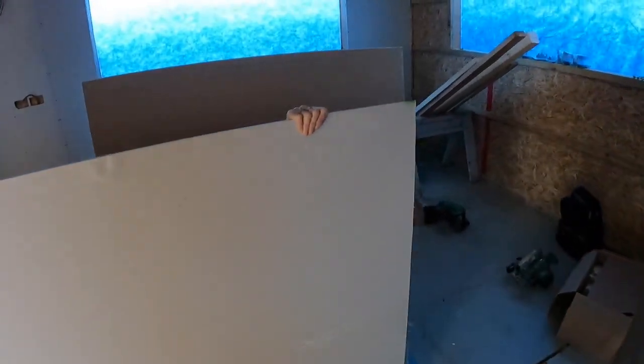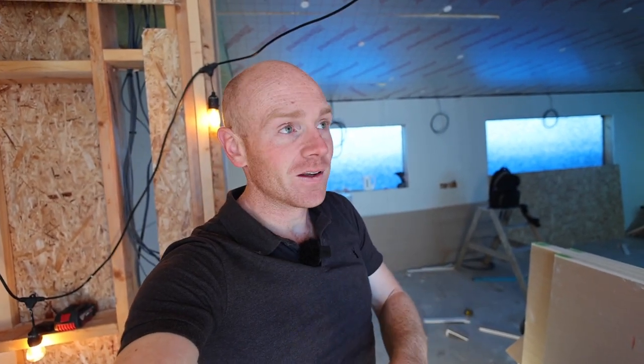Jerry's behind here somewhere trimming down. Hey folks, welcome back to the cabin - we've got a real treat for you today. We've got a whole bunch of new walls, it's really exciting stuff. First up, let me show you what we got up to yesterday.